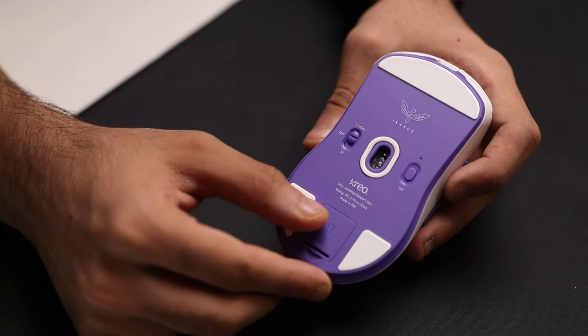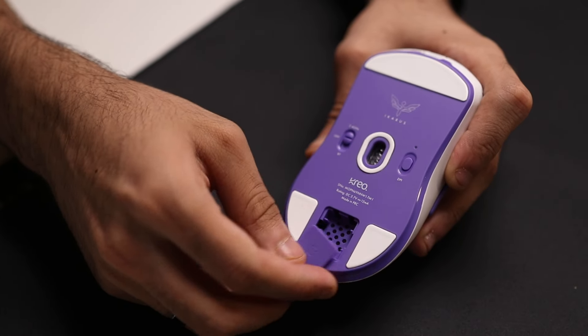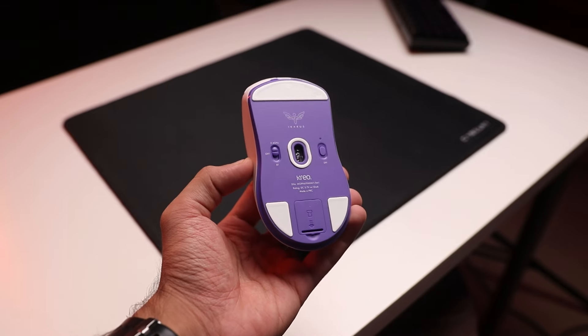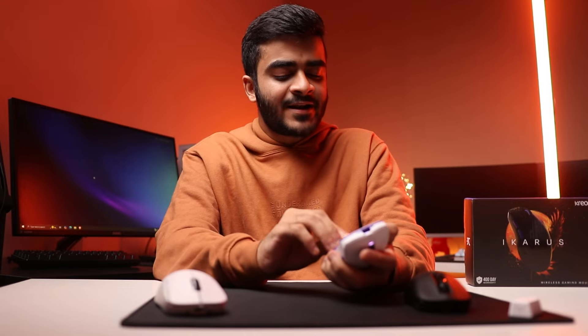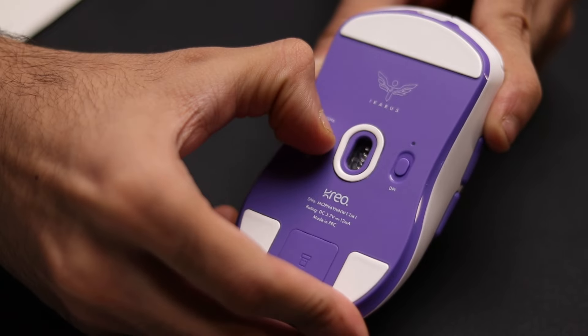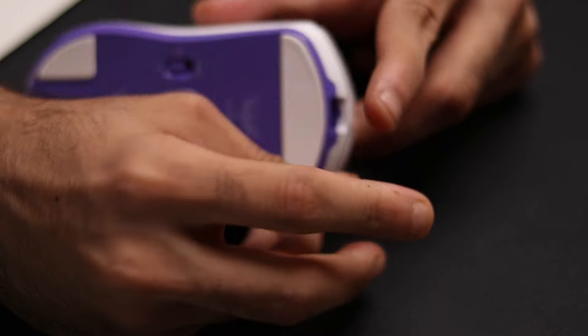Something I noticed is there's a slot on the bottom for a smaller dongle — at first I thought it was missing. The brand told me the slot is reserved for a future smaller dongle, possibly at 1,000 Hz. Don't buy this mouse on the basis of a future promise though. The current large dongle is what you use for 4,000 Hz. I also found the mode switch is very stiff — it takes significant effort to toggle — something they could improve in a future iteration, though it's not a deal breaker.